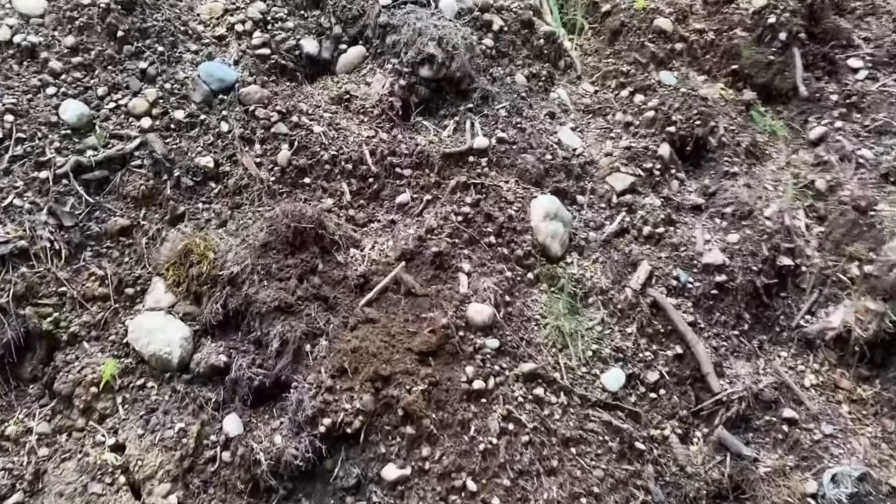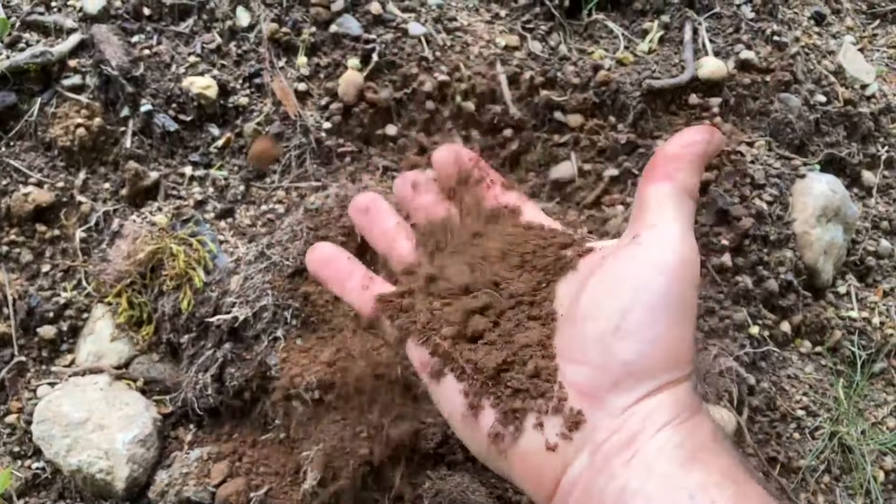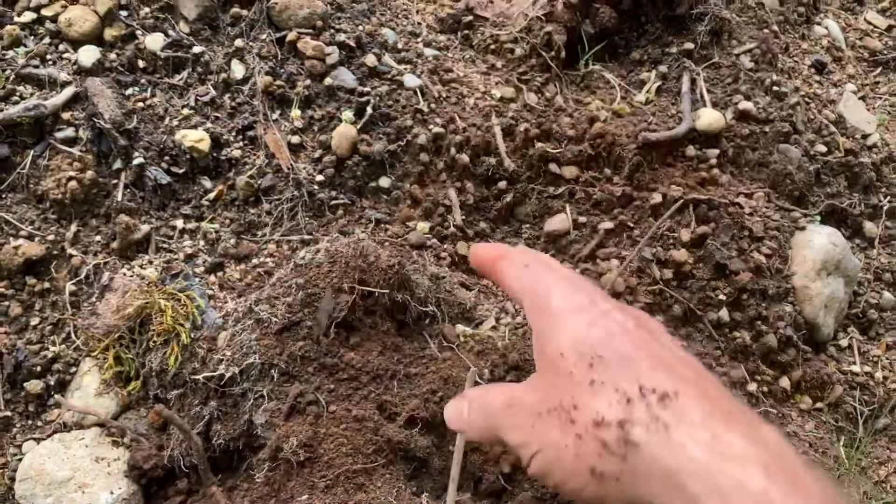Where I used to live in Washington the soil was very heavy clay, very difficult to work in, but that's not the case out here. By comparison this is a joy to dig in.